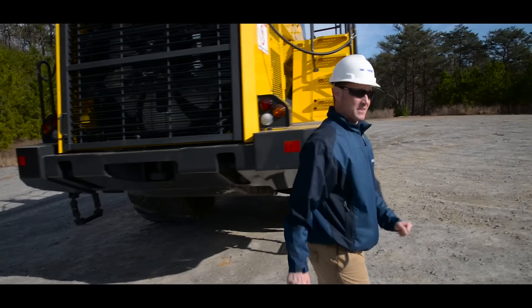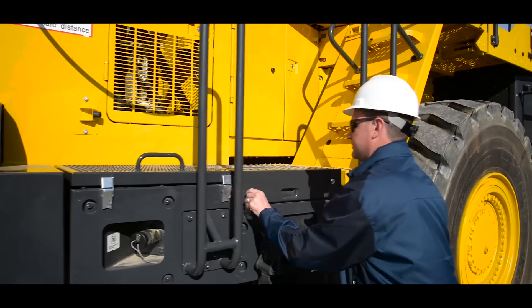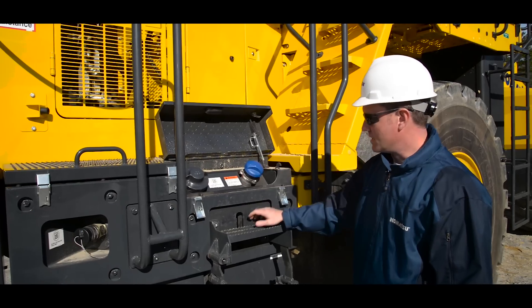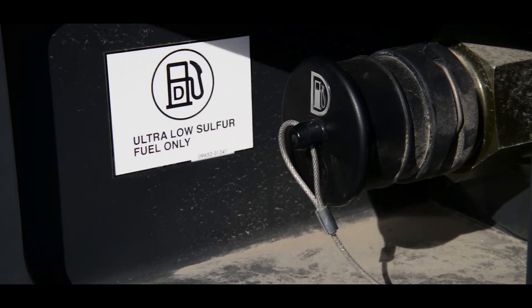As we continue to work around the right side of the machine, the first compartment houses the additional breakers. The second compartment houses the DEF tank, which is identified with a blue cap. Underneath, you'll notice a sight tube for checking the level of DEF. We also have two locations to fuel the machine — standard and quick fill — each requiring ultra-low sulfur diesel.